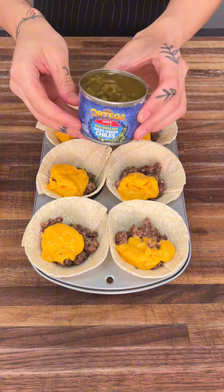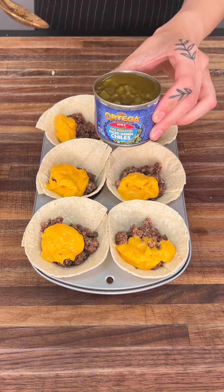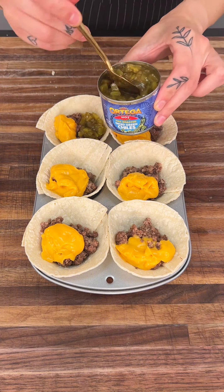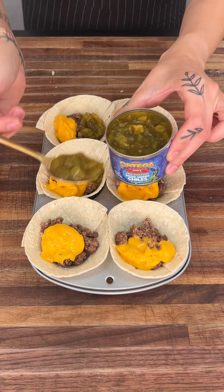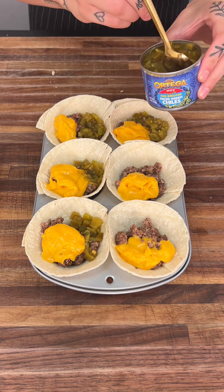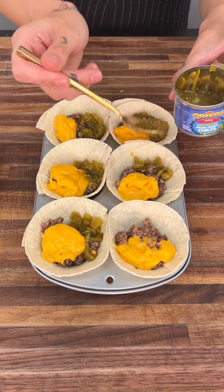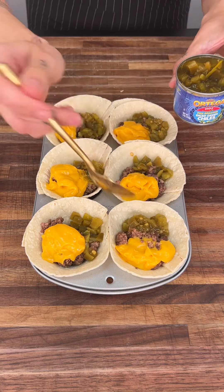Now we're going to go ahead and get our diced jalapeños. This adds a nice little spice to this, which is amazing. We're going to throw some of this in here as well. Now if you're not a huge spicy fan, that is okay — you can skip this step. But I am telling you, this thing is so good.